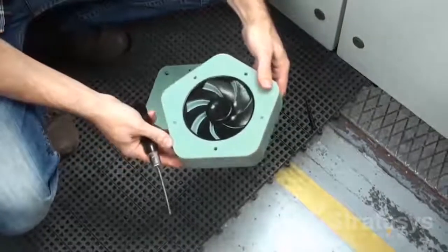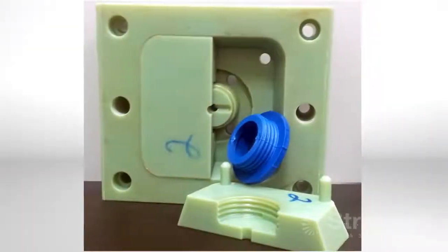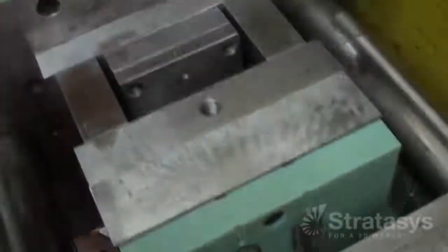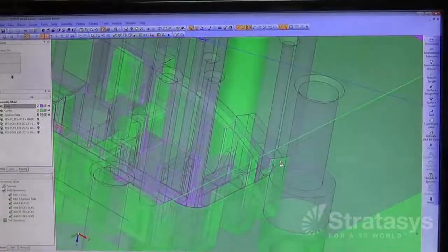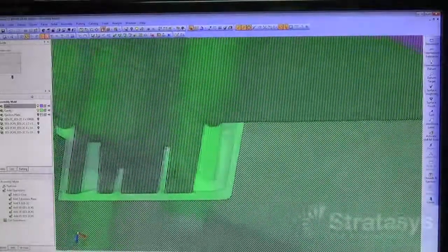The result is hundreds of molded parts in thermoplastics such as polyethylene, polypropylene, polystyrene, ABS, nylon, and many others. Since plastic molds behave a bit differently than metal ones, a few modifications are needed. During mold design, minor adjustments are made to draft angles and shutoffs, for example.